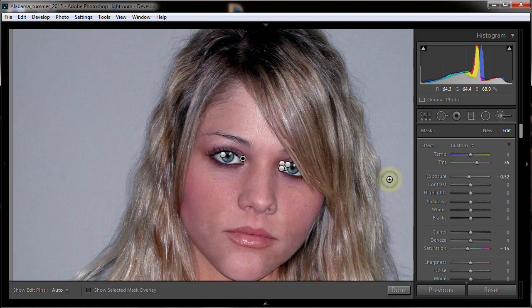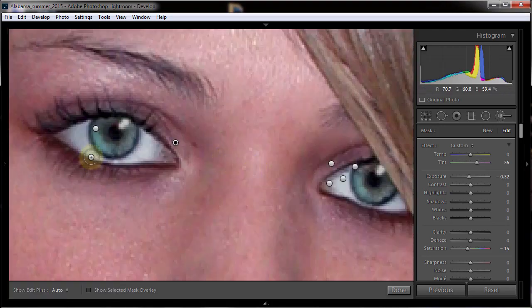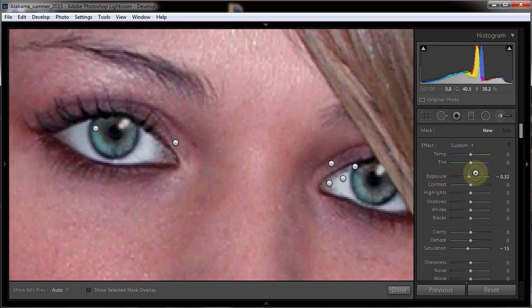We can go back to any one of these tags by pressing H to hide, then clicking on any one of them and go back and adjust it - just like a layer inside of Photoshop. They're holding that information and we're allowed to go back in and change it any time we want. That's a really nice feature inside of Lightroom.